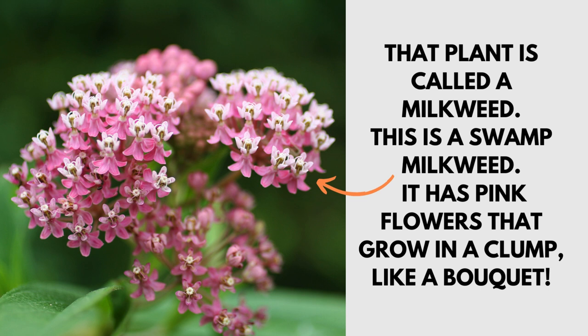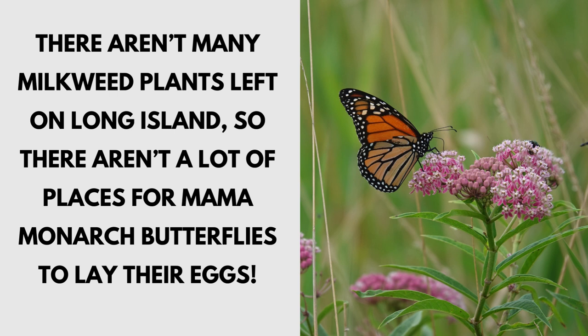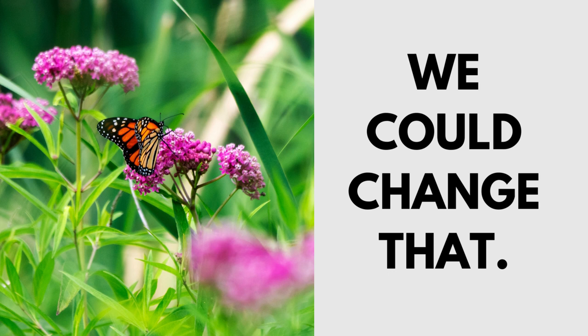This is a swamp milkweed. It has pink flowers that grow in a clump like a bouquet. There aren't many milkweed plants left on Long Island, so there aren't a lot of places for mama monarch butterflies to lay their eggs — but we could change that.